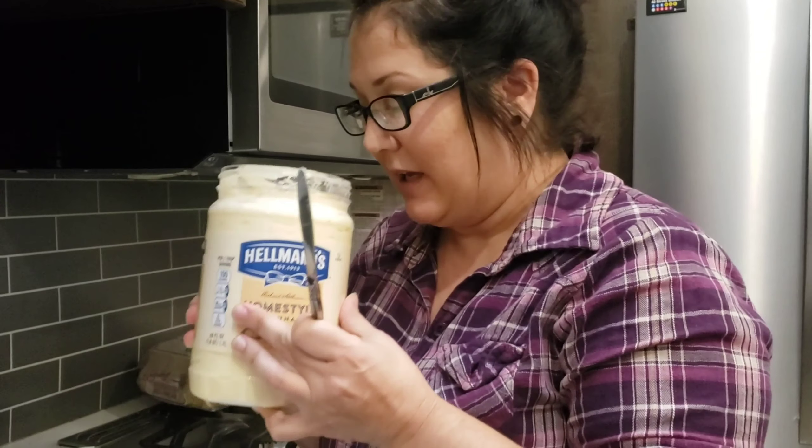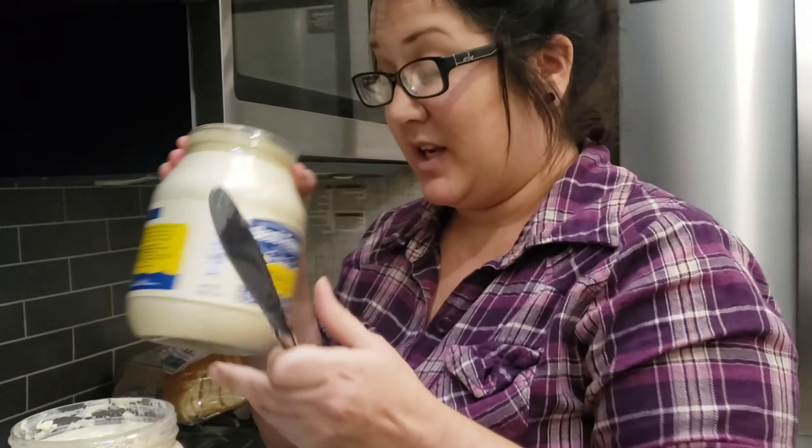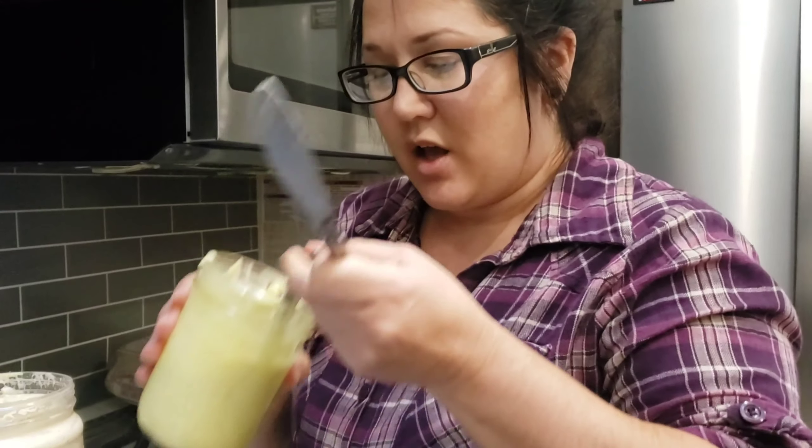Let's try our mayonnaise — all three of them. I'm gonna smell these, and that might be weird, but I gotta smell stuff. That doesn't smell bad at all. That doesn't even smell. And this one has a stronger smell because of the olive oil.